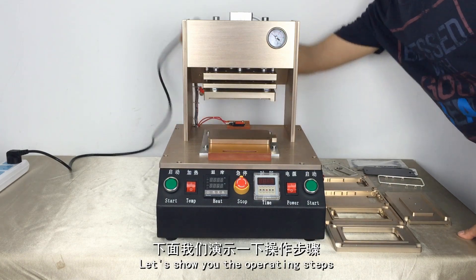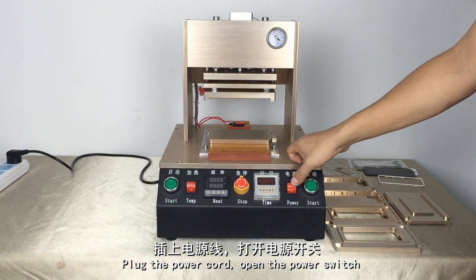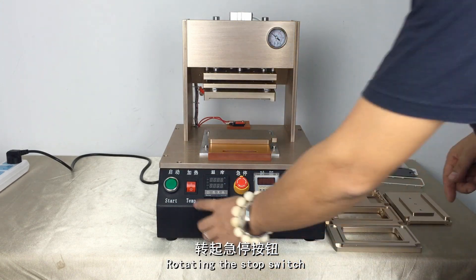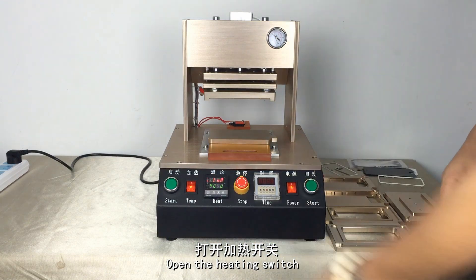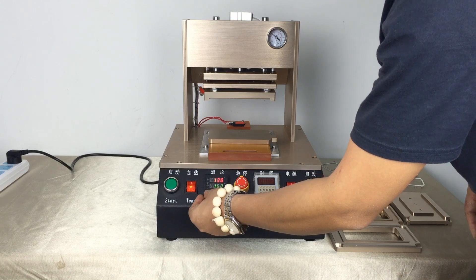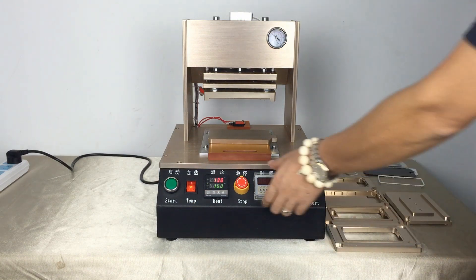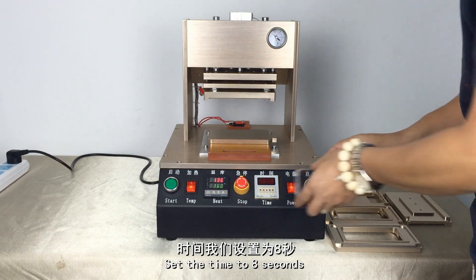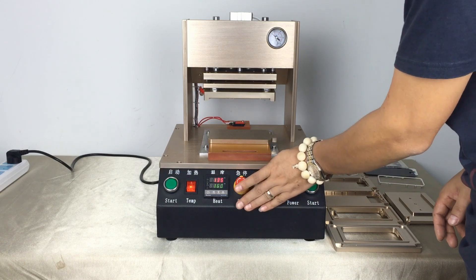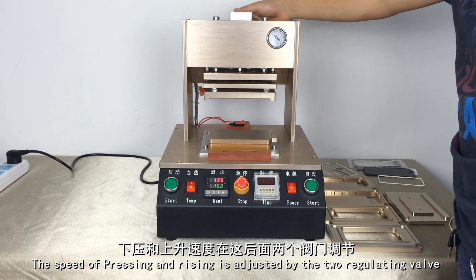Let's show you the operating steps. Plug the power cord. Open the power switch. Rotate the stop switch. Open the heating switch. Set the temperature to 116 degrees. Set the time to 8 seconds. The speed of pressing and rising is at just about 2 degrees.